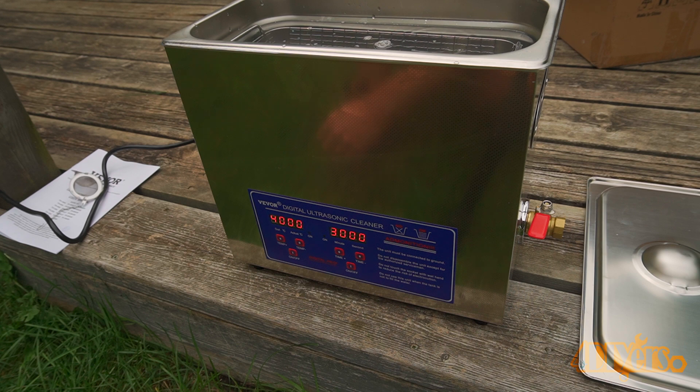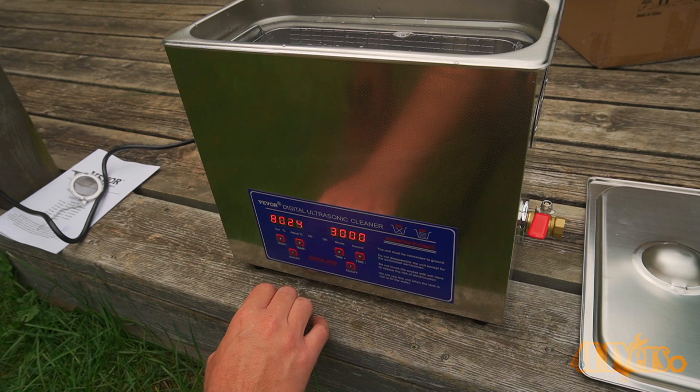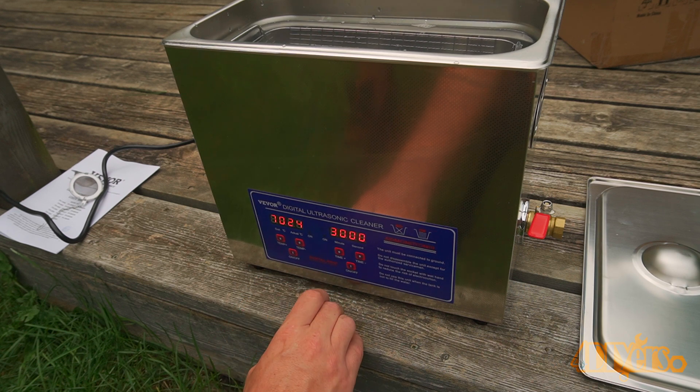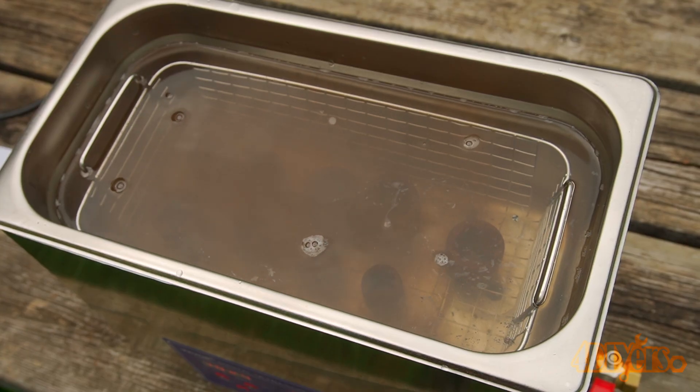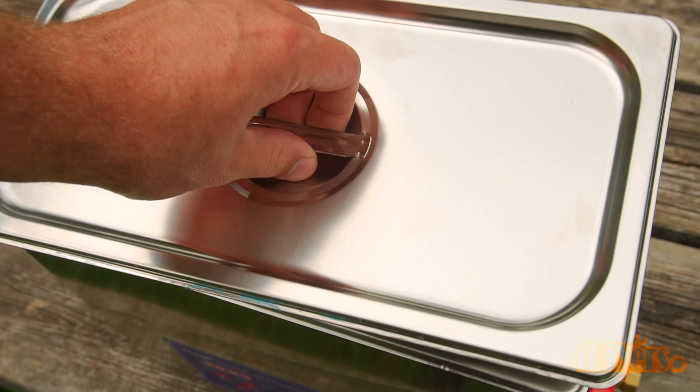For this setup the maximum temperature is 80 degrees Fahrenheit, but I'll go with 70 degrees Fahrenheit instead. Then I'm using a maximum time of 30 minutes. Once turned on, immediately I can see either dirt or rust forming inside the tub. The lid needs to be kept on so the liquid doesn't evaporate.